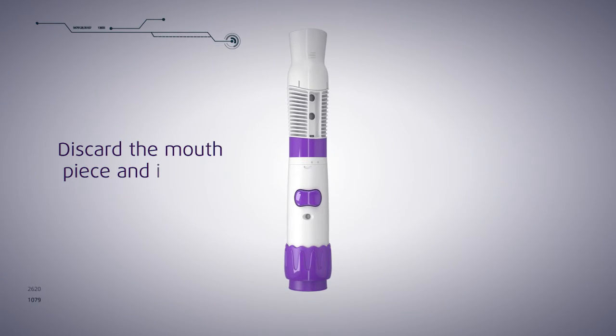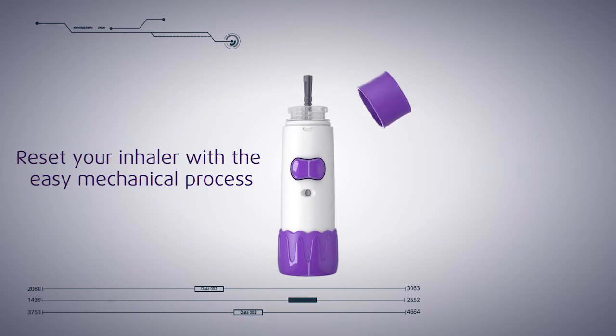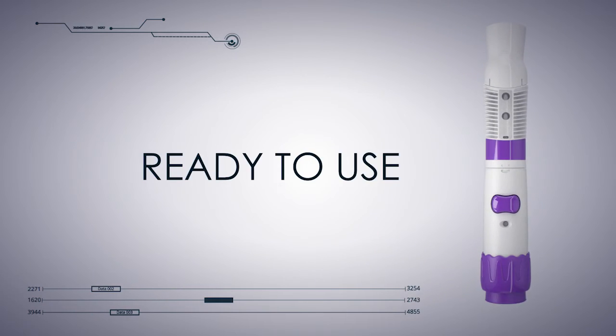When the inhalation is completed, you just have to disassemble and discard the mouthpiece in a suitable container and reset your inhaler using the easy mechanical process. No plugs, no wires, no batteries, no nonsense.